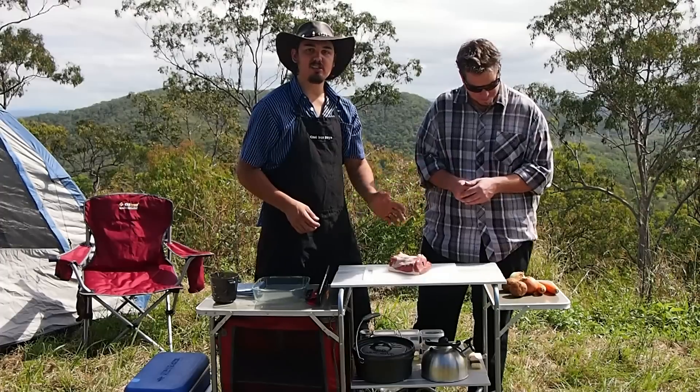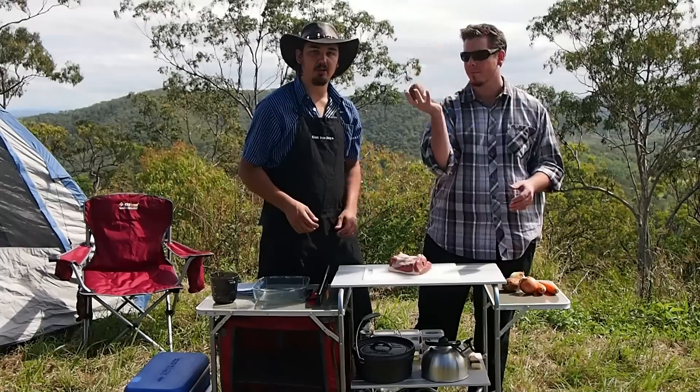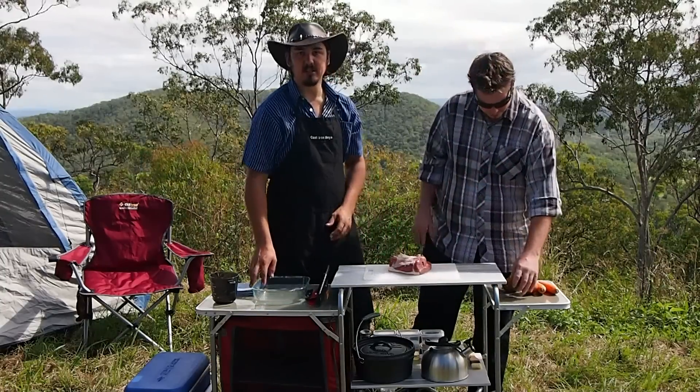We're also going to use slices of potato on top with some cream instead of the traditional mashed potato. So we're going to start off by cutting up our meat and placing it in our dish.